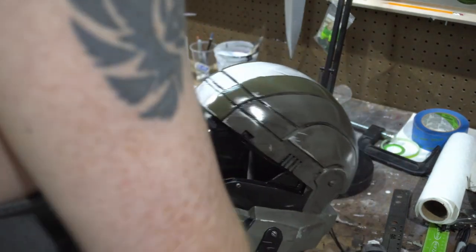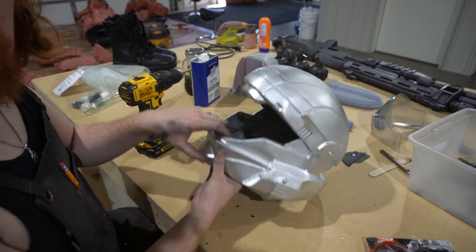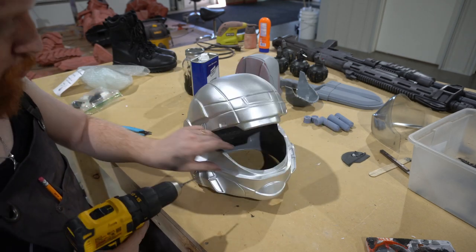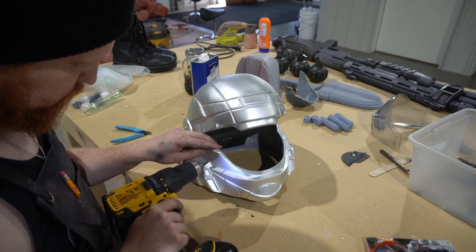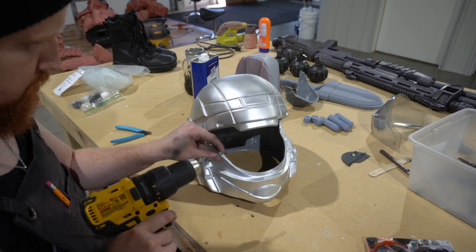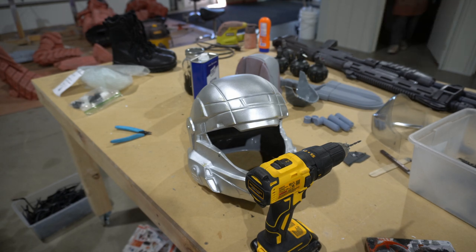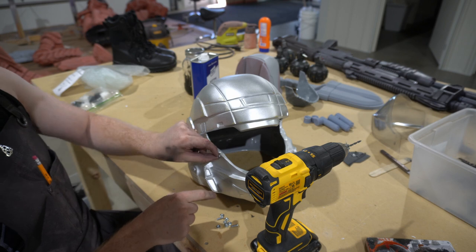With the Sean Bradley kits there's a bit of a technique to installing the visor — it took some experimenting. Every helmet will likely have a slightly different experience given that these helmets are rotocast and often have various different surface thicknesses on the inside. So you may have to take your time to get the visor to fit properly. Don't worry if there are gaps though, because we're going to show you a method that can really elevate the helmet and fill in those gaps at the same time.